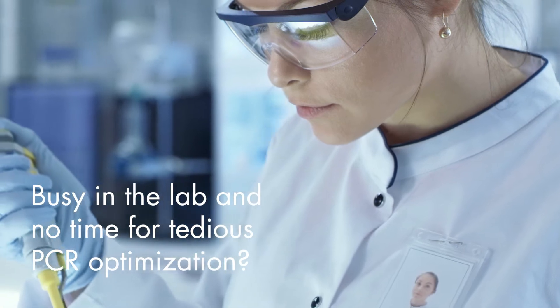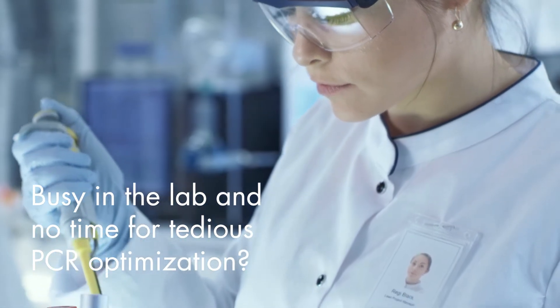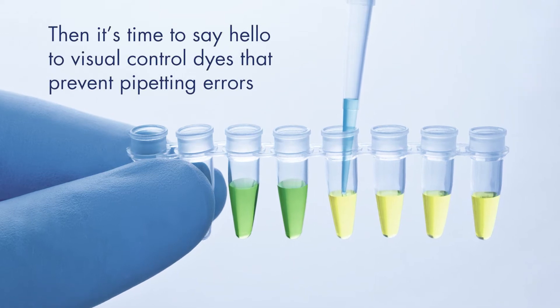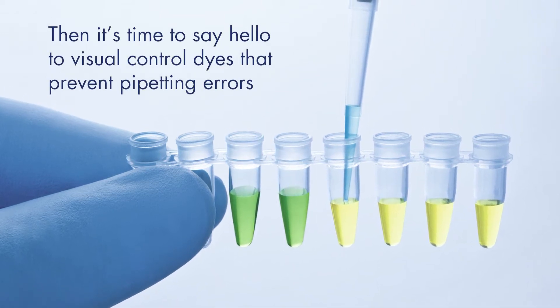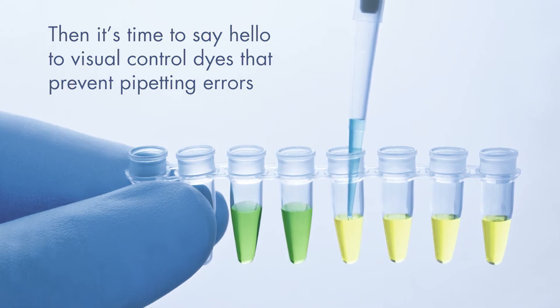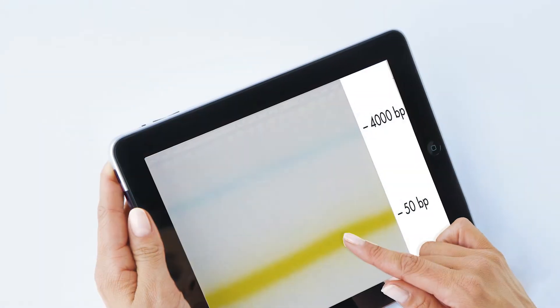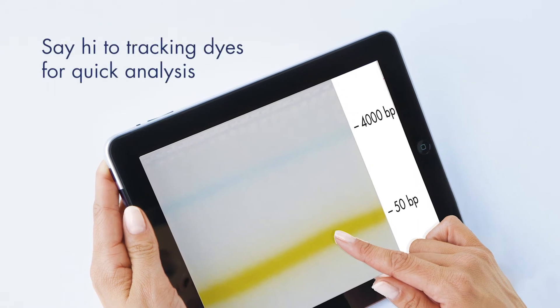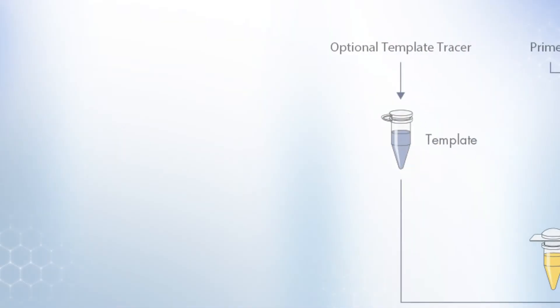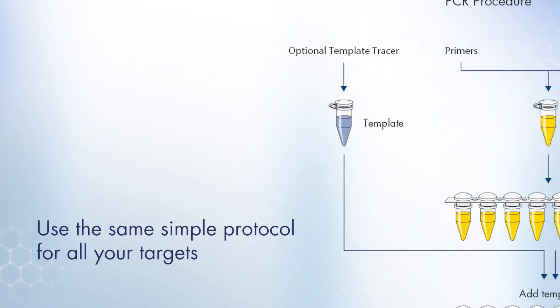Busy in the lab and no time for tedious PCR optimization? Then it's time to say hello to the extremely versatile Altac Hot Start PCR Kit, including visual control dyes that prevent pipetting errors. Our control dyes also serve as gel loading and tracking dyes.